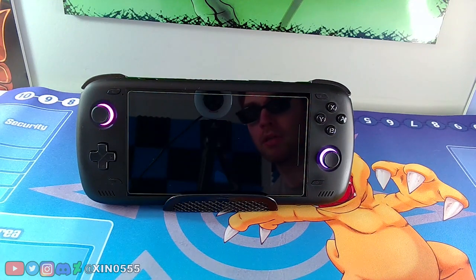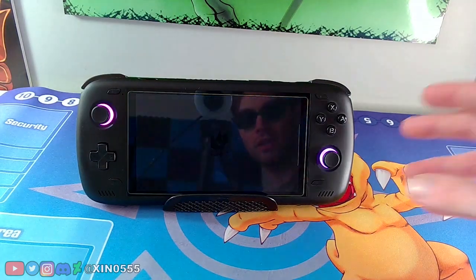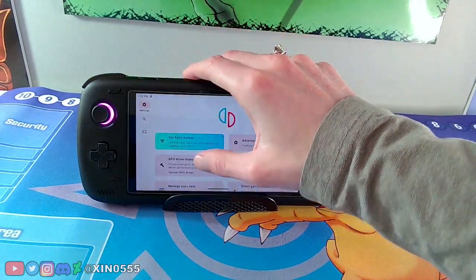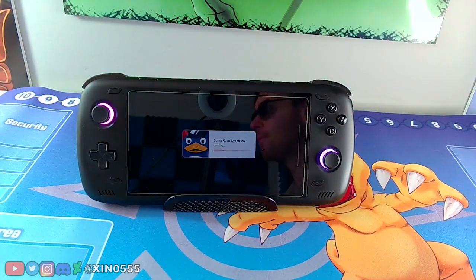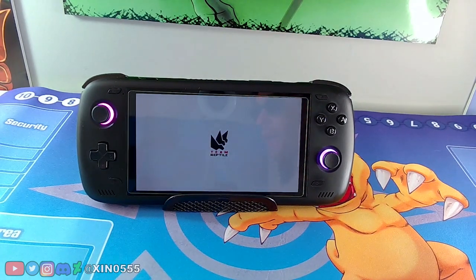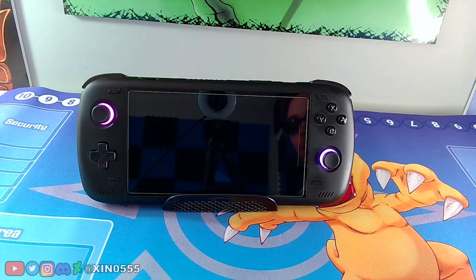We're going to go to Bomb Rush Cyberfunk. I might have to switch the drivers — I guarantee it reset. I don't know why it does that, it just doesn't stay on. But I was shocked that this game worked well previously, so hopefully it works all the way through.